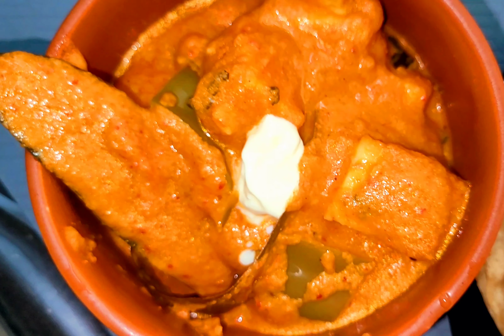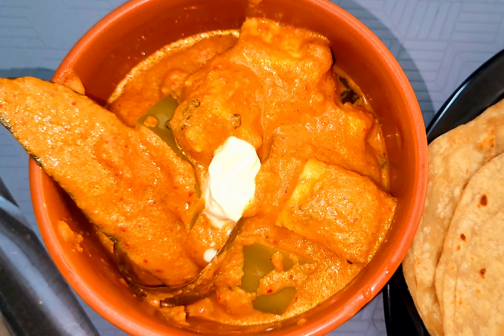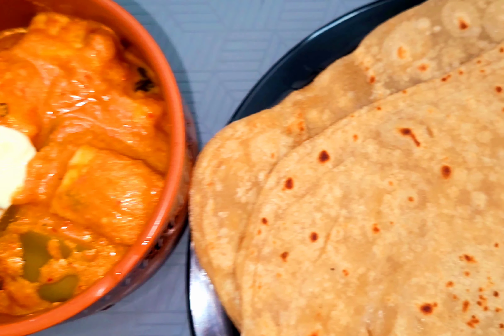Hello friends, welcome to Adhirath Vlogs. We will see the Paneer Butter Masala recipe. I will show you how to make a restaurant style Paneer Butter Masala.